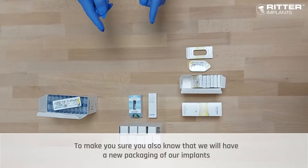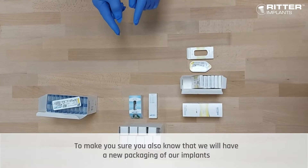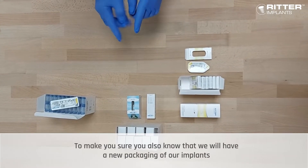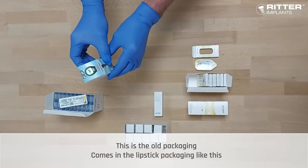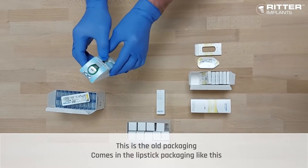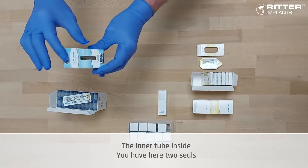Second, to make sure today that you also know we will have a new packaging of our implants. This is the old packaging — it comes in a lipstick package like this. The inner tube inside has two seals here.